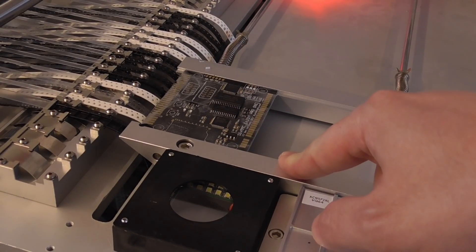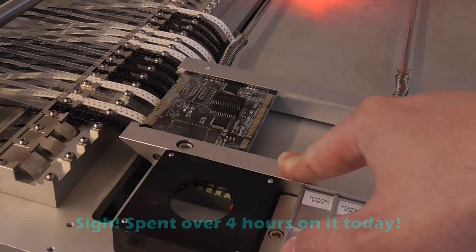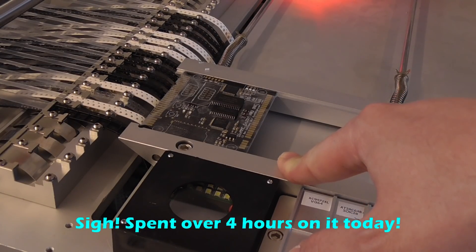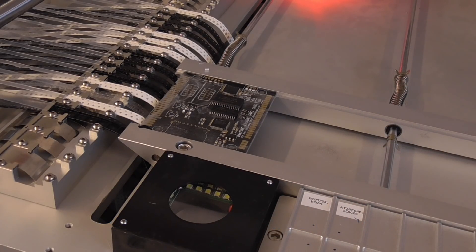And of course I have to manually solder the edge connector. A couple of days and it will be running full time, so I can't wait for that. Thank you for watching, bye!